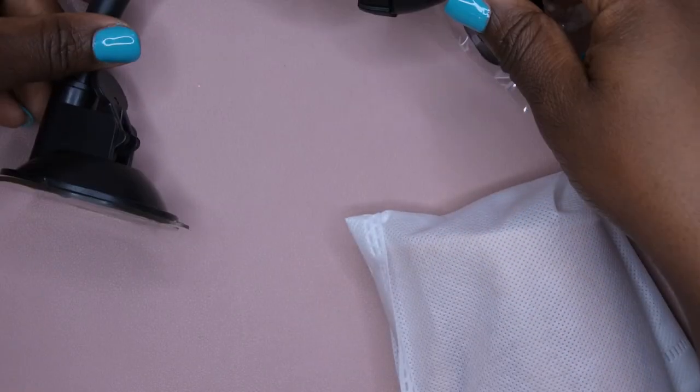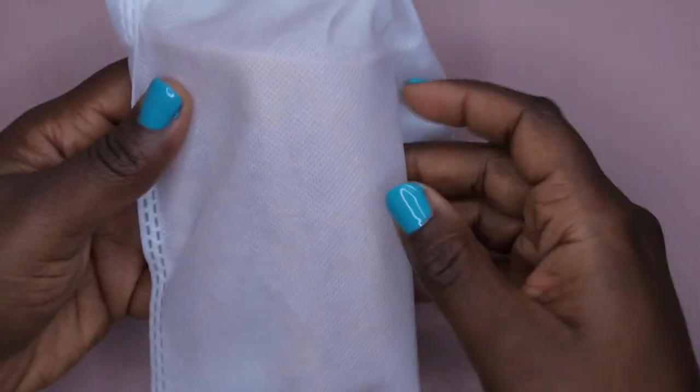Then you're supposed to suction it down to your desk — so that's that piece. Let's open this hand up. It does come inside this beautiful little bag here, so that's probably where I'll store it.